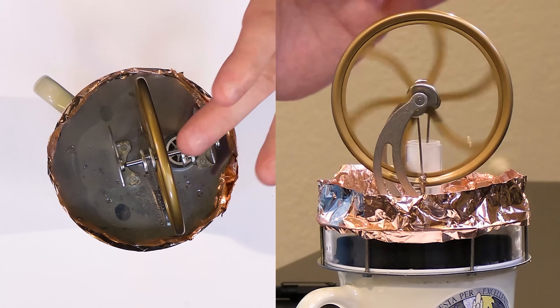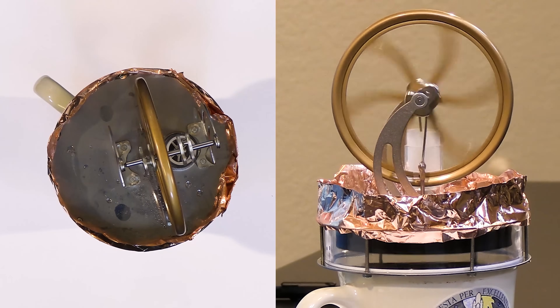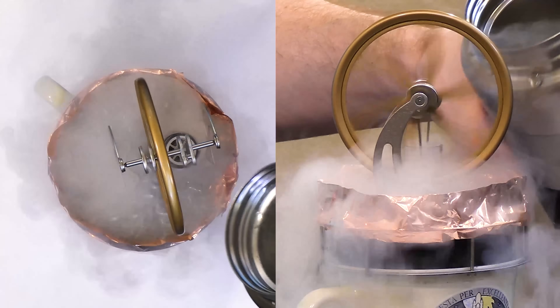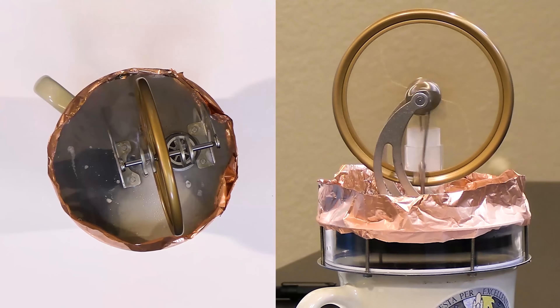We can see it's already operating — this is why I put the copper tape there to help contain the liquid nitrogen. It's going pretty well at negative 195 degrees. It boils away right away but you can still get that plate very, very cold.